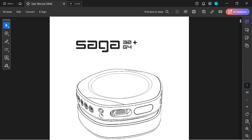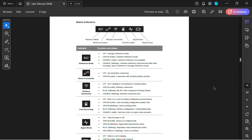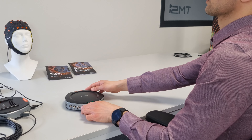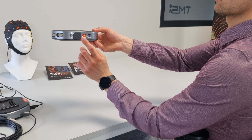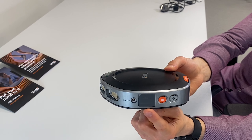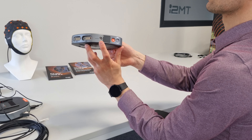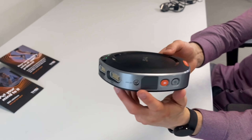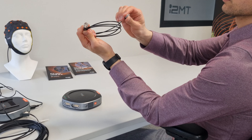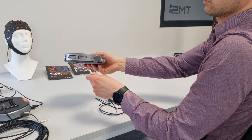All LED status indicators are explained in Chapter 3.4 of the user manual of Saga. Like in the docking station, you will also find the fiber optics ports on the data recorder to make a wired connection between the data recorder and the docking station. Next to the fiber optics port is a sync-out port to send trigger pulses from Saga for synchronization purposes with an external device.